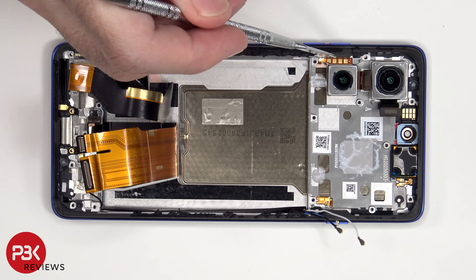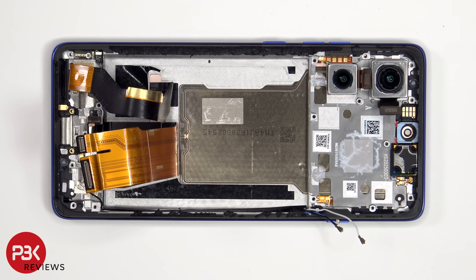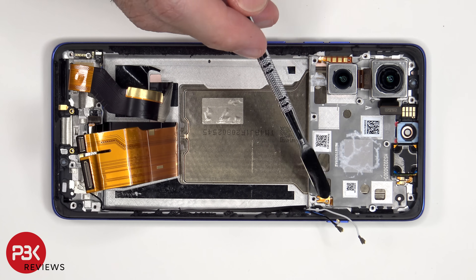The flex cable over here is for the volume keys and power button. One thing I don't like about this design, which Motorola tends to do sometimes, is the flex cable is routed through an opening in the mid-frame, so that means you'd actually have to pry the screen off as well to replace that flex cable for the buttons. Prying the screen off poses a high chance of damaging your working screen, so unless your screen is broken, it's not worth attempting to fix that. The same goes for the flex cable for the other button on the other side.